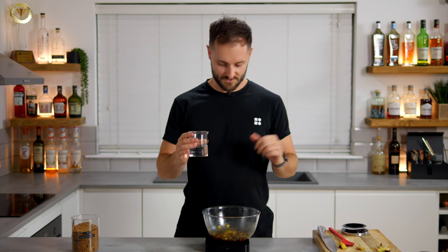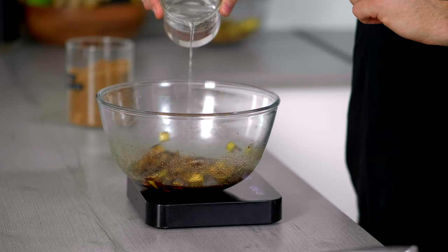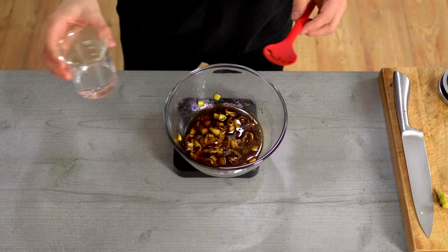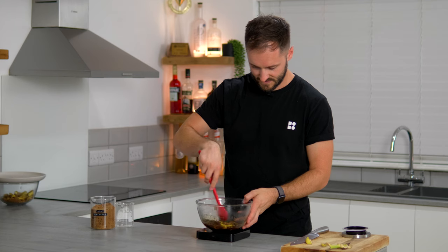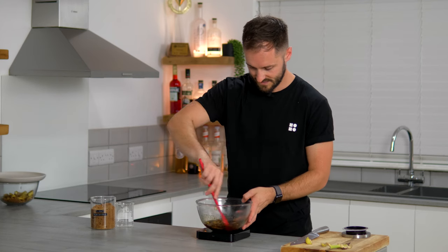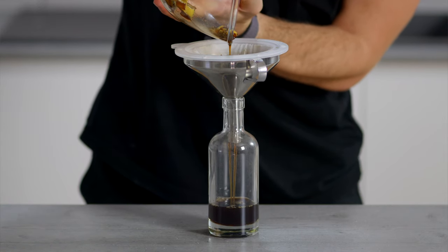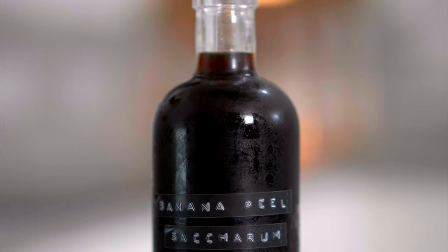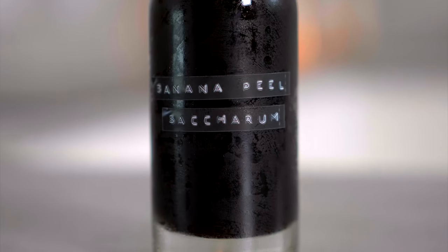Because it was 110 grams of peels, we're going to add 55 grams of water and give that a good mix. This comes in at roughly a 2:1 ratio, which gives us consistency in the sweetness. Now we want to pass it through either a paper filter or a very fine sieve, pop it into a bottle, and you'll be left with banana peel saccharum — an amazing, very low-waste ingredient which we're going to use to make Pucks and Peels.